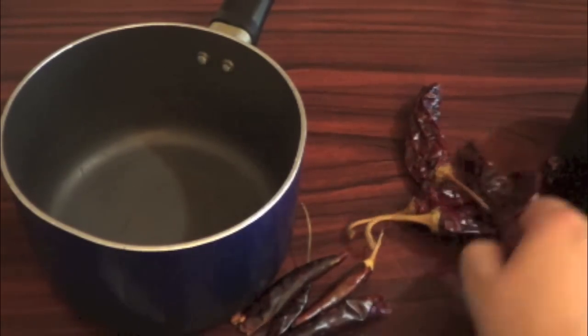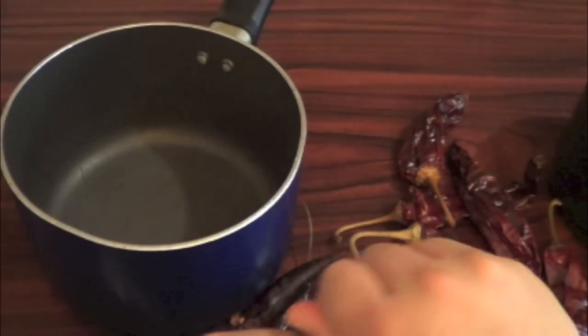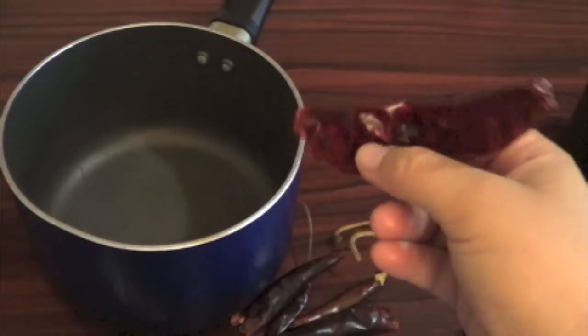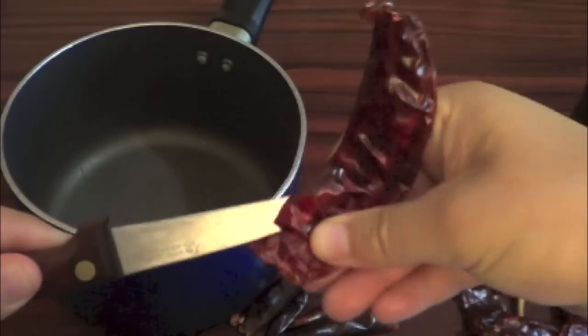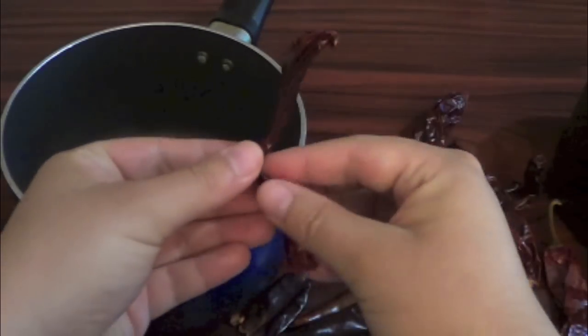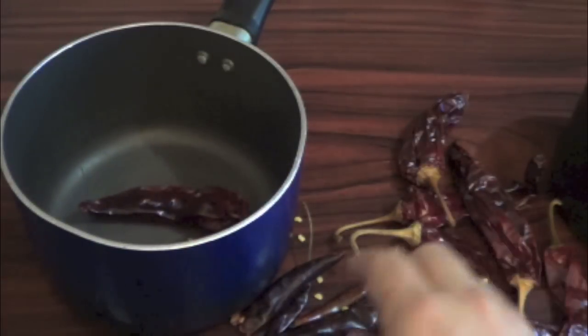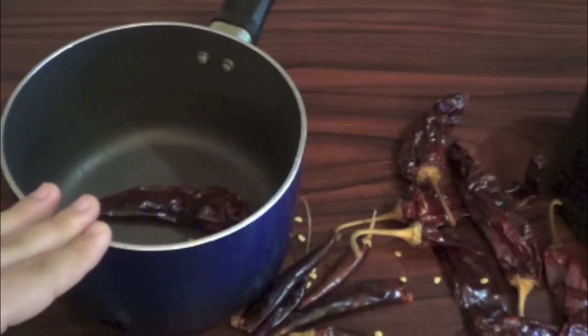Here are the chiles, or the peppers. You just want to take the top off, and with the knife you're going to cut through it. You're going to open it and remove the seeds. You're going to do this with all the peppers — you're going to use 5 guajillos and 5 puyas.